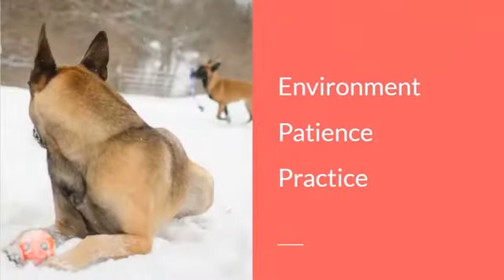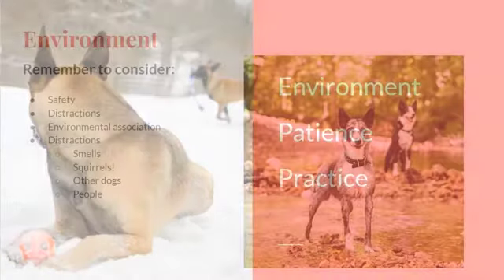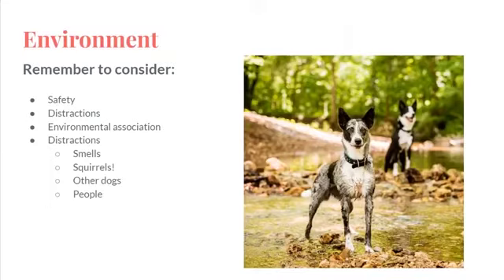Hi everybody, welcome to Tricks for Picks, a webinar based on trying to teach your dog how to take really cute photos. It's always important to remember your environment, it's always important to bring lots of extra patience. There's a whole bunch of distractions that we don't even know about that we can't see — smells, squirrels, other dogs, people.